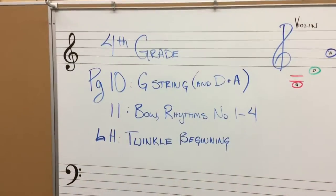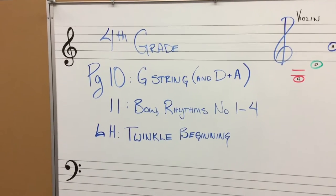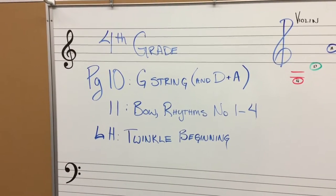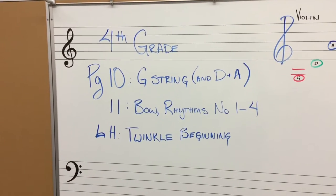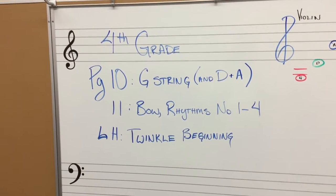Let me switch the wrap. What we're working with this week: you should be on page 10, checking out the G string notes, of course our D and A string still too, our bow rhythms from page 11 as well, and I've been teaching students the twinkle from the beginning.